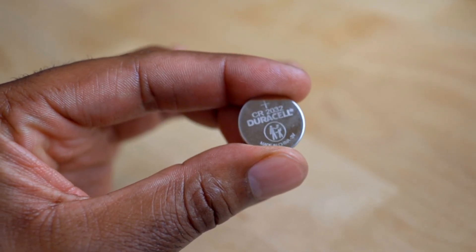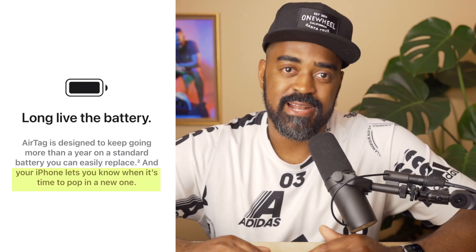AirTags have a long-lasting CR2032 battery. They are replaceable and should last over a year. Your iPhone will let you know when it's time to replace the battery.